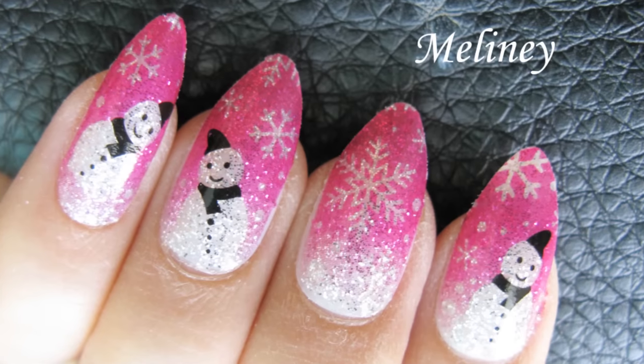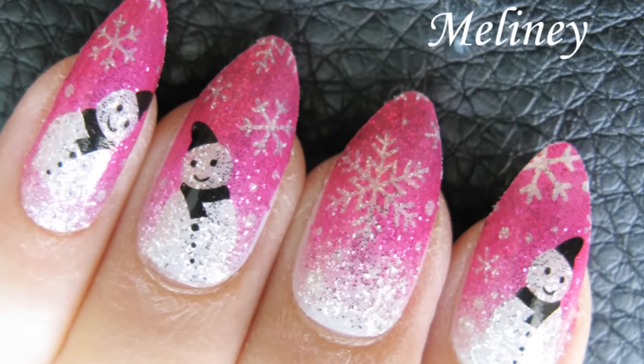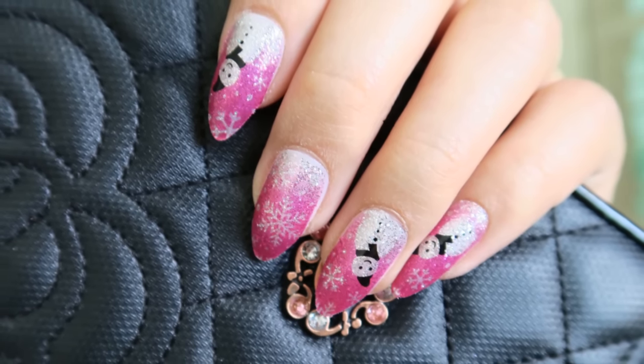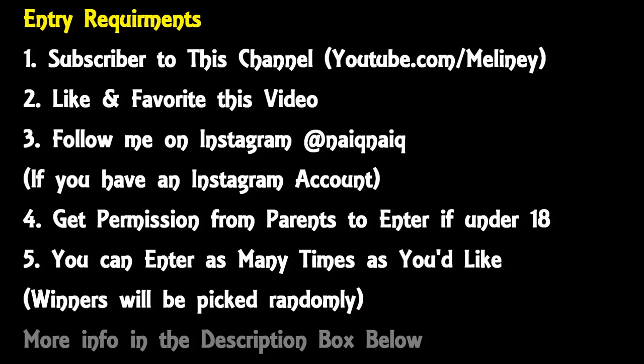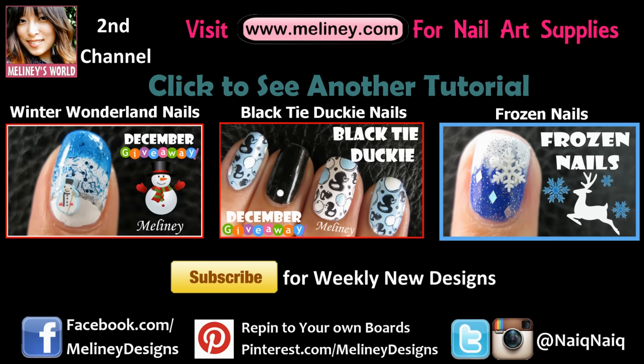If you'd like to enter this week's giveaway and win the snowman nail wrap and false nail set, answer these questions in the comments below. Make sure you are subscribed to my channel and follow the entry conditions in the description box of this video. Two winners will be announced in next week's video so check back to see if you've won. Giveaway opens internationally so good luck everybody!